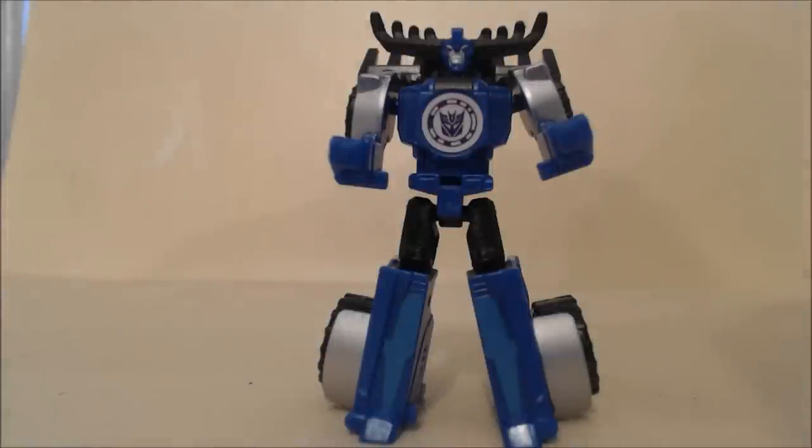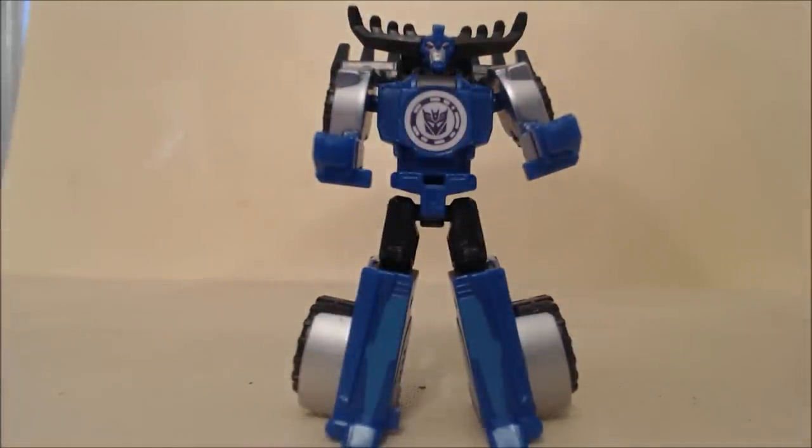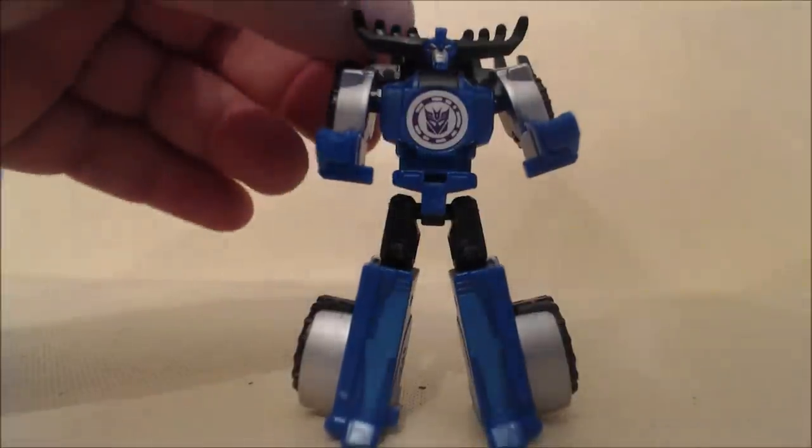Hey everybody, it's your old pal Chuck and I'm back with another review. Today we're taking a look at the Transformers Robots in Disguise line — this is Legion Class Thunderhoof, a very anticipated figure. It was supposed to come out in 2016, but wave one 2016 toys should be hitting stores right about now. I picked this up off eBay; it's surprisingly not available on Amazon, so keep an eye out for that.